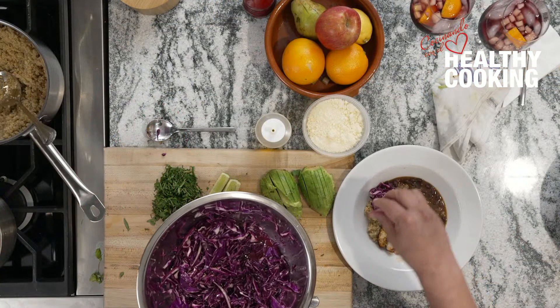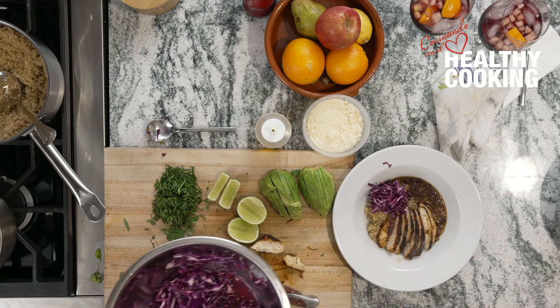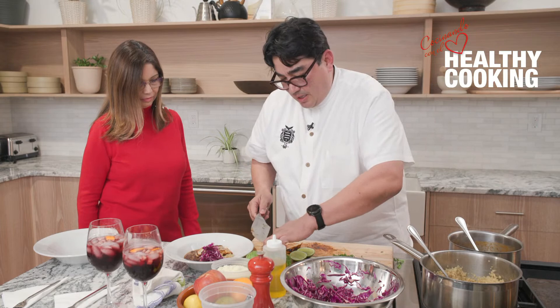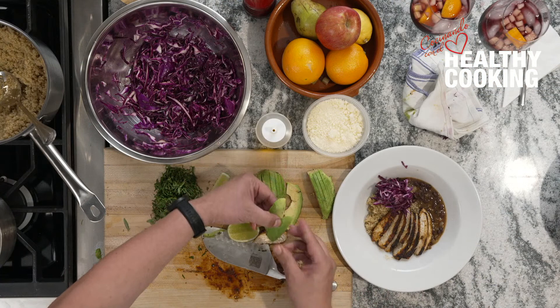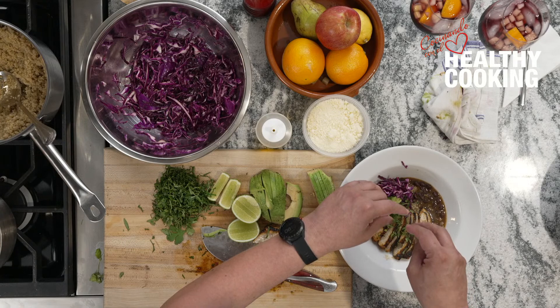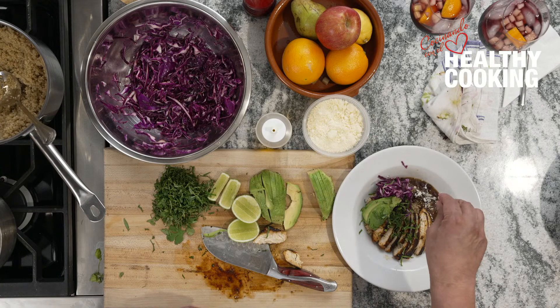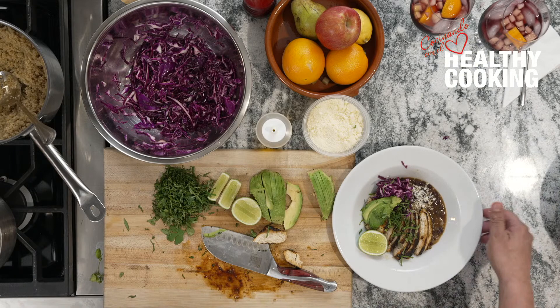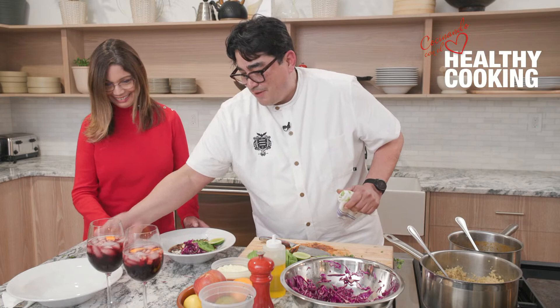Perfectly cooked — chicken is done. You usually want to have an internal temperature of at least 165 degrees. You can see it has a ton of flavor — all those spices have caramelized and attached to the chicken, so it's going to taste fantastic. We've got this beautiful piece of chicken, a little bit of our cabbage for some texture — you can see it's wilted from the lime juice. The lime juice has started to cook it, extracted the liquid from the cabbage, and it's going to give a nice crunch. You can store this in your fridge for up to two or three days.